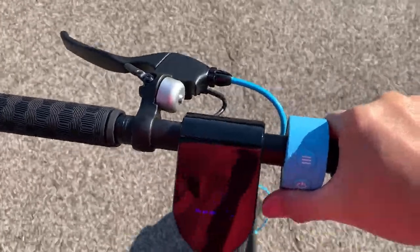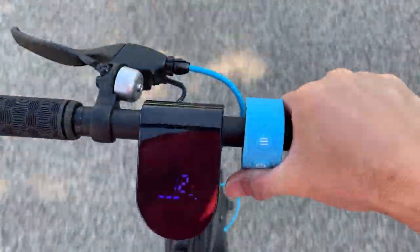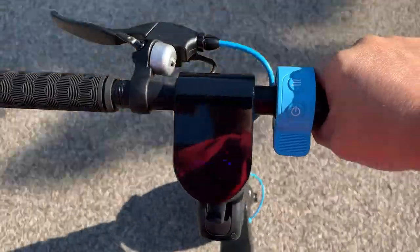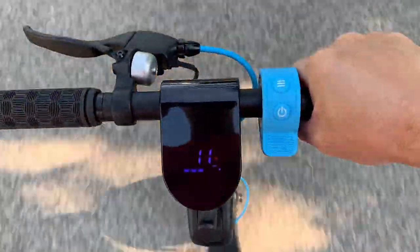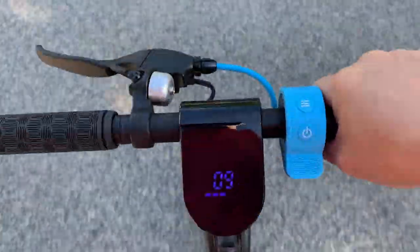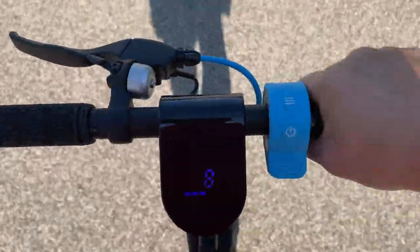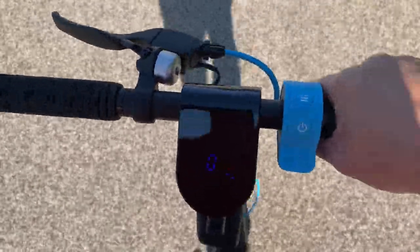A nice feature about the cruise control on the Hover 1 Blackhawk is that if you hold the throttle down for 6 seconds, it'll notify you that cruise control is engaged. On the Gotrax GXL V2, you have to hold it down for 10 seconds, and it doesn't let you know that the cruise control is engaged.